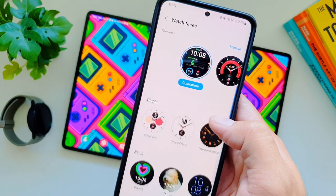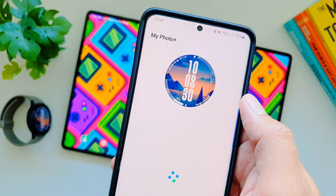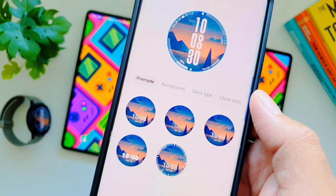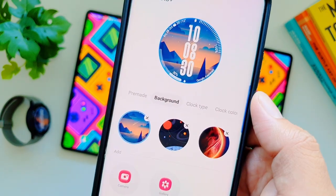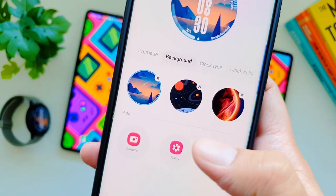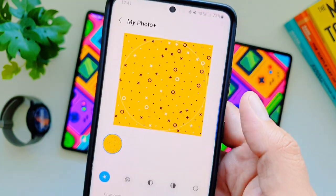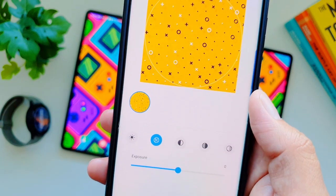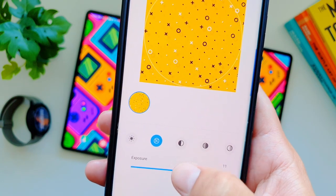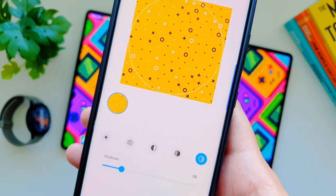On Galaxy Watch 5 Pro you can set any photo in your gallery as the watch face background. This feature has been in previous Galaxy watches, but this time it comes with an upgrade — you can now edit certain features of the background you're adding. Go to watch faces, locate the 'My Photo' watch face, select it, and customize it. In background options you can add any photo from your gallery or shoot new photos with the camera. After adding a photo, you can change the brightness, exposure, contrast, highlights, and shadows of the watch face.